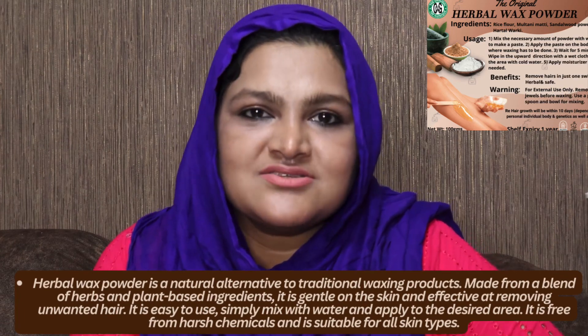The products used are Aracimavu, Multanimetti, and Sandhanam. These are the main products.